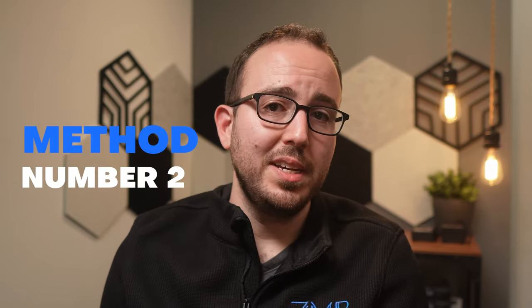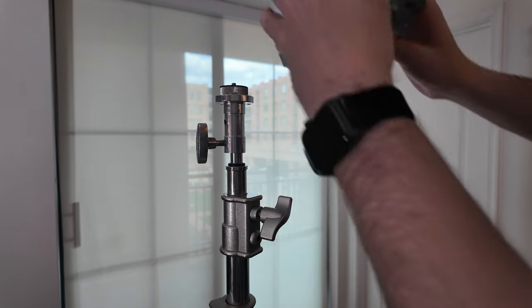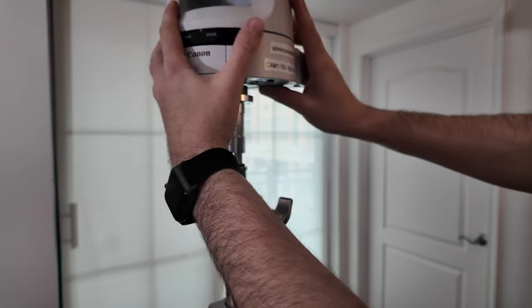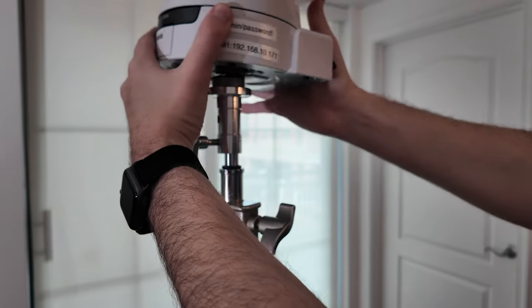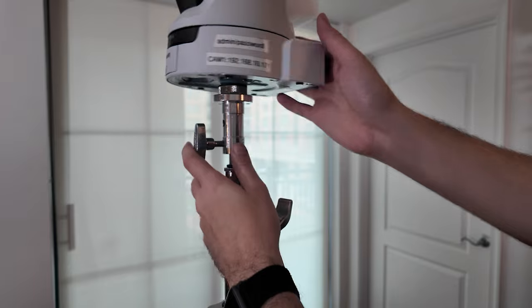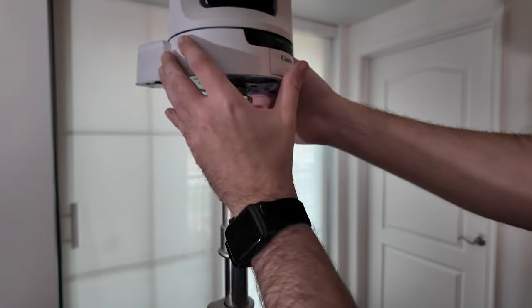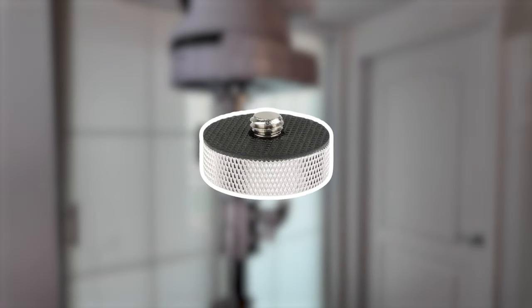Method number two is to mount the cameras to a C-stand. This is a little bit different since the C-stand has a lighting mount and not the typical screw mount of a tripod. The easy fix I have for this is by getting a baby ball head adapter from Kupo. This adapter locks onto the C-stand and then provides you with a 3/8-16 mount, but you'll still need the adapter from CamBait to adapt 3/8 to quarter-twenty.